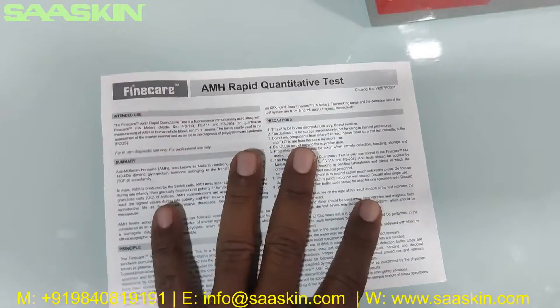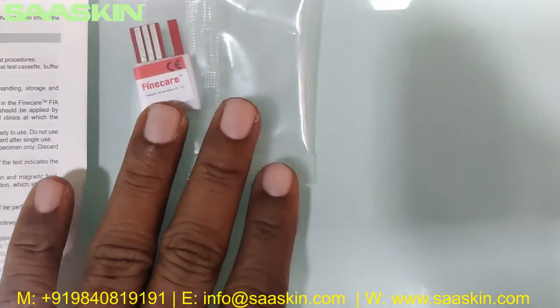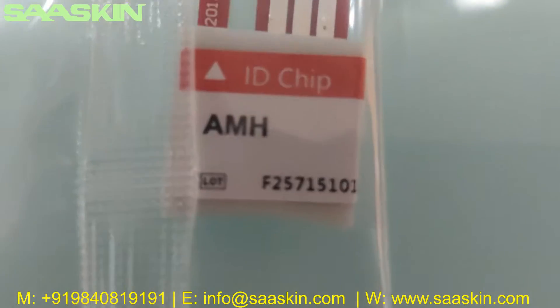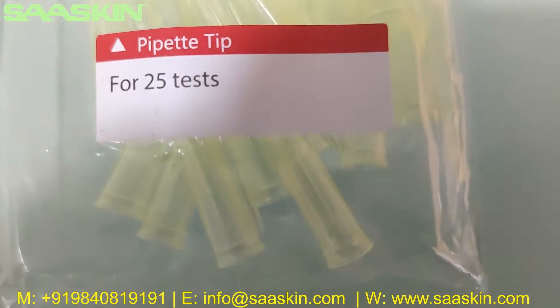Inside you can see there is a single chip, which contains information about the test type and the lot number reference. And then there are the 25 paper tips — you can see all 25 paper tips here in this pack.